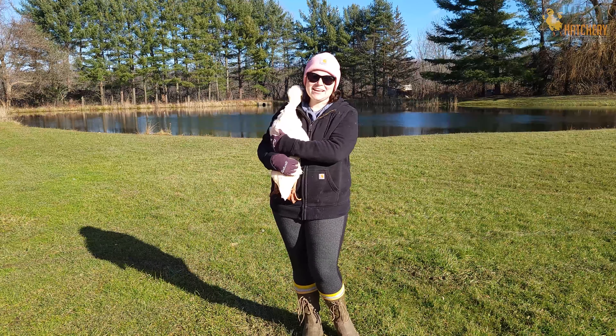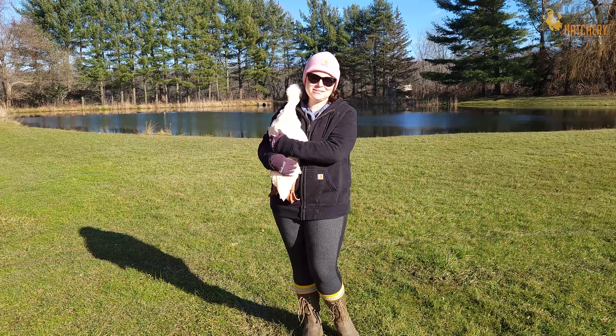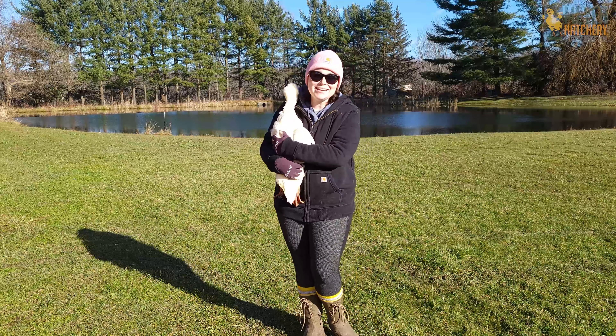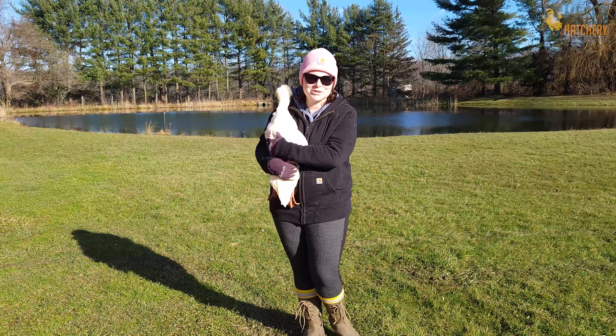Hey everyone, it's Jess from Meijer Hatchery. Recently we received a question: how do I take care of my duck during the winter? Well, I have some very spoiled ducks as you can see here, and here are some tips that I use for keeping my ducks safe and happy during the winter.